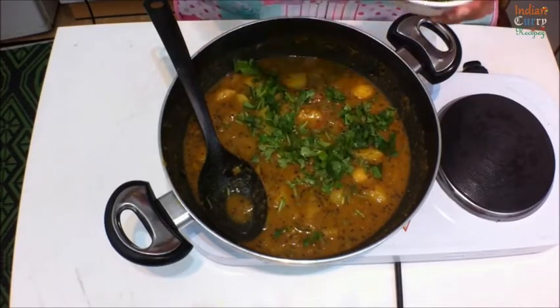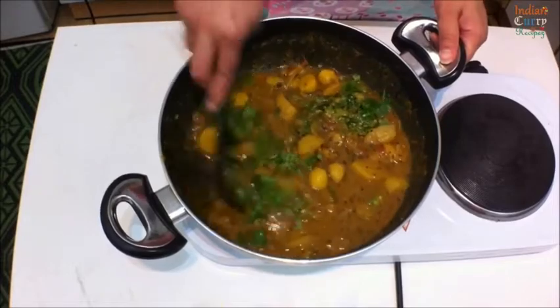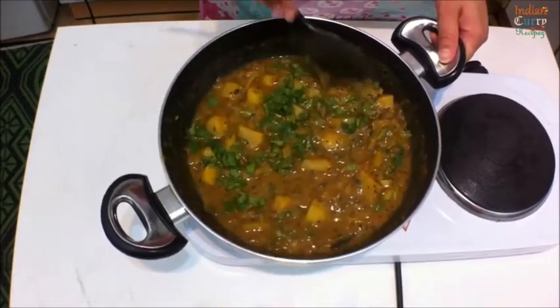Add chopped parsley and coriander and your bhaji is ready. You want it a little bit wet so you can eat it really well with the puris.